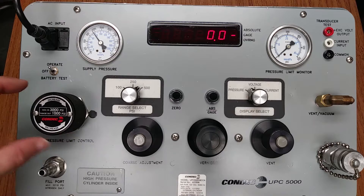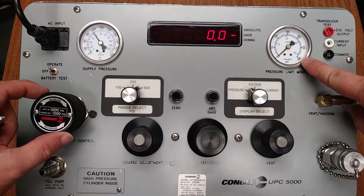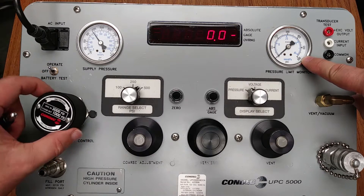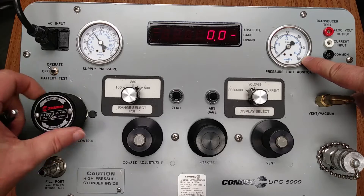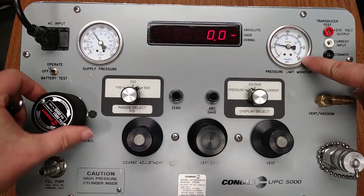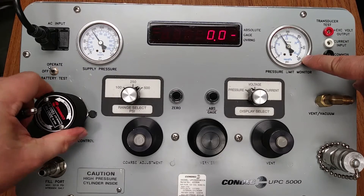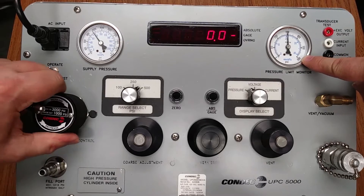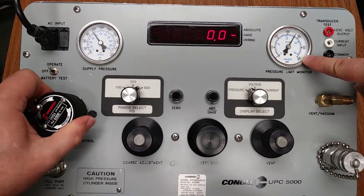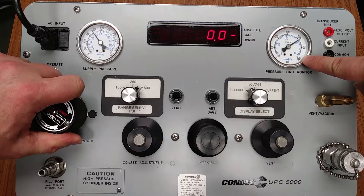This is our pressure limit control regulator. We will be monitoring this analog gauge — the pressure limit monitor. We are slightly above 400 PSI.